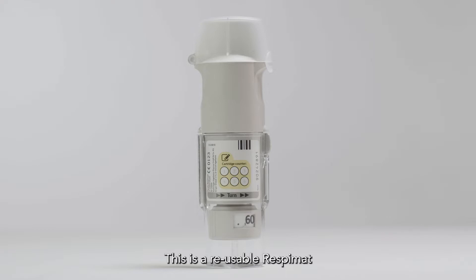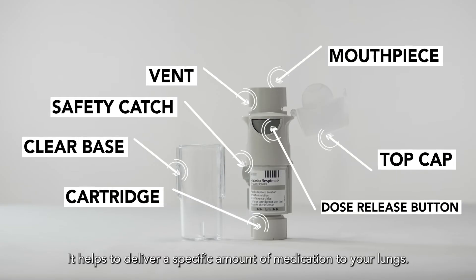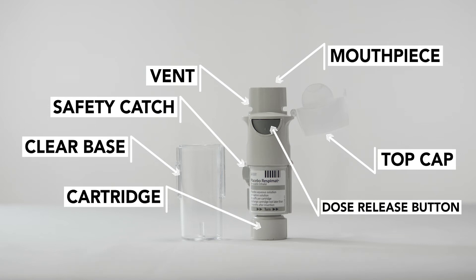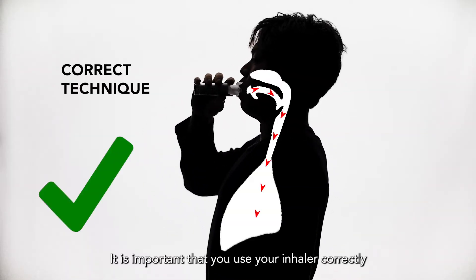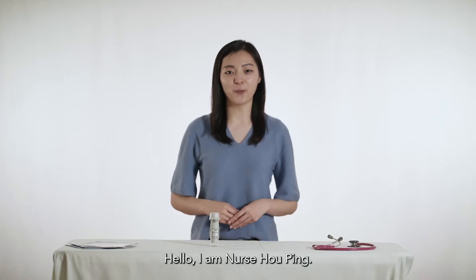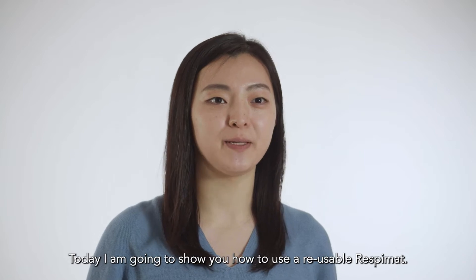This is a reusable respimat, a type of soft mist inhaler. It helps to deliver a specific amount of medication to your lungs. It is important that you use your inhaler correctly, so that you can get the full dosage and increase effectiveness of the medication. Hi, I'm Nurse Ho Ping. Today I'm going to show you how to use a reusable respimat.